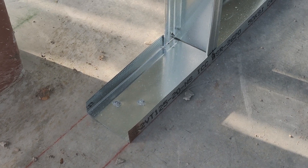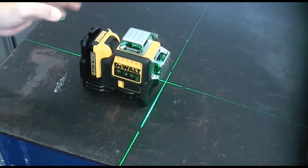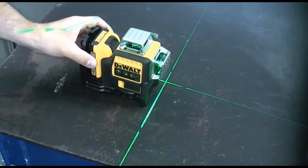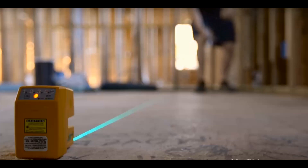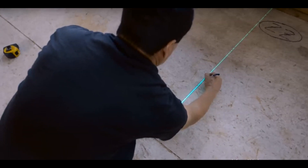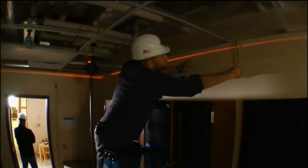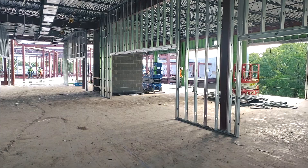Once all the information has been installed on the ground, the crew is going to come back and they're going to use a laser level. A laser level is a small piece of equipment, a little bit bigger than the size of your hand, and it sets on the ground. These laser levels have dots that point down to the ground, so you can line it up on top of the chalk line that's been popped, and it will take that line where you've marked with the laser and project another dot on the ceiling.